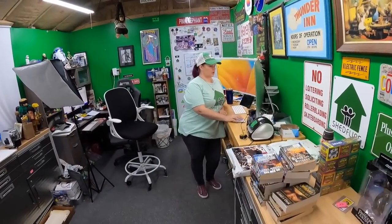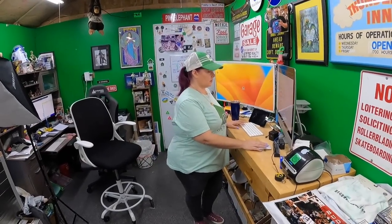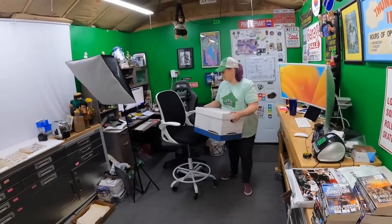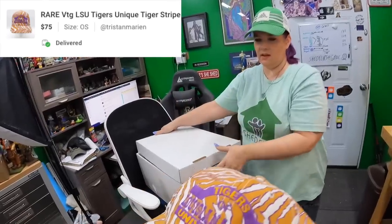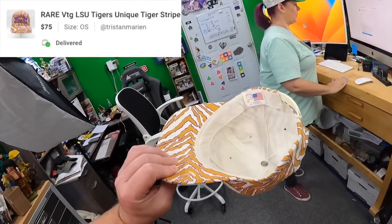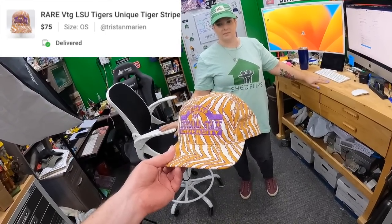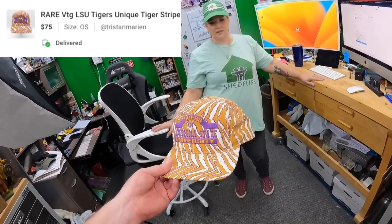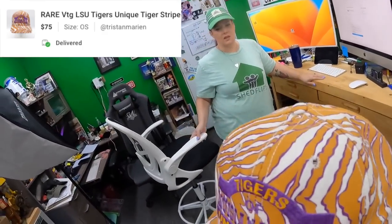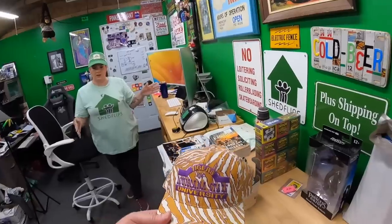One more Poshmark order — it's in Hat Box A. It's the tiger-stripe LSU hat in a Zubaz style, but we took that word out of the title because Zubaz is actually a brand and it wasn't that brand — that would be keyword spamming. It's a vintage USA-made hat and very cool. We sold it for $75, and Poshmark covers the shipping.